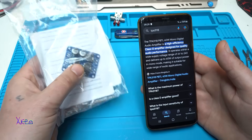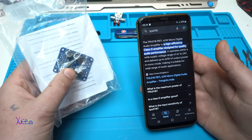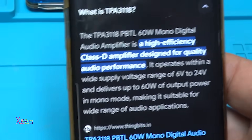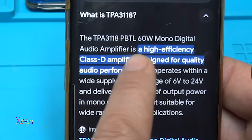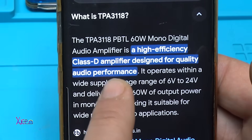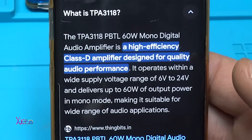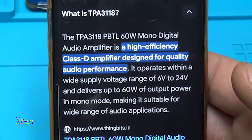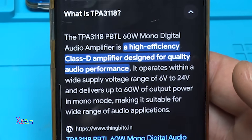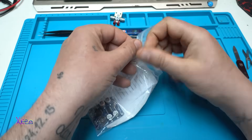In my hand I'm holding a very interesting module: the TPA3118. It's a 60-watt mono digital audio amplifier — a high-efficiency Class D amplifier designed for quality audio performance. It operates with a wide supply voltage range of 6 to 24 volts and delivers up to 60 watts of power in mono mode, making it suitable for a wide range of audio applications.